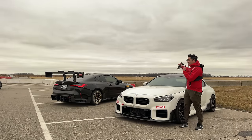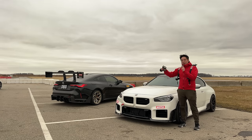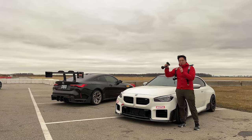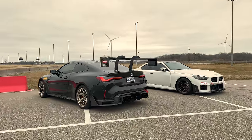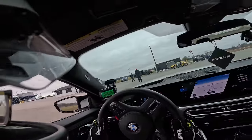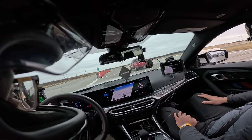Jason here - we finally made it to Toronto Motorsports Park. It's minus three degrees right now, it's freezing. But let's use this little two-lap timer to figure out what this thing can do. To my right is another M4 G82 that looks absolutely amazing - hopefully we'll get some shots of that car as well. But we have one goal: let's see how fast we can go in this. First G87 experience - let's warm it up and see what it can do.